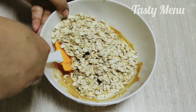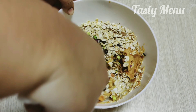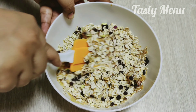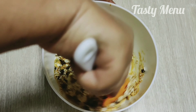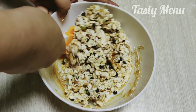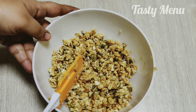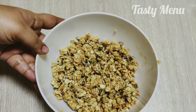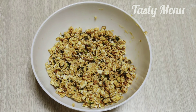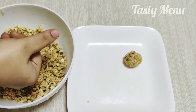Mix it well. If you want to mix it well, you can mix it well. Cover it and put it in the fridge for 20 minutes. The mixture will hold a nice shape.